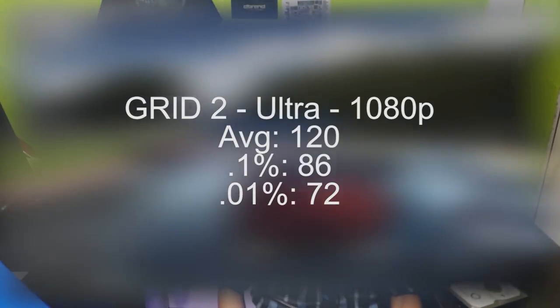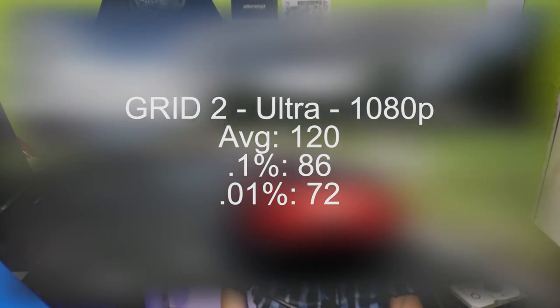And as our last benchmark, just for fun, I didn't notice any stuttering in this game. Grid 2 on ultra 1080p, we averaged around the same FPS.